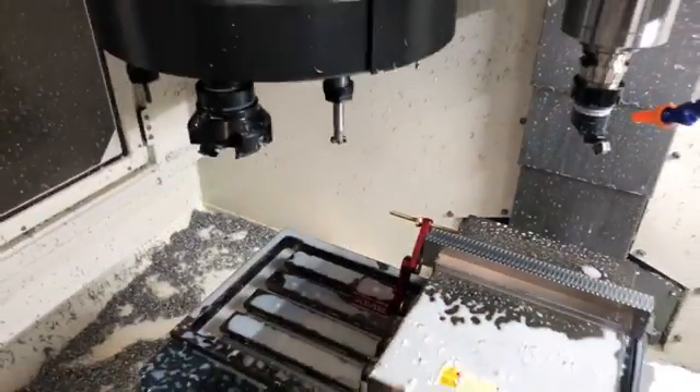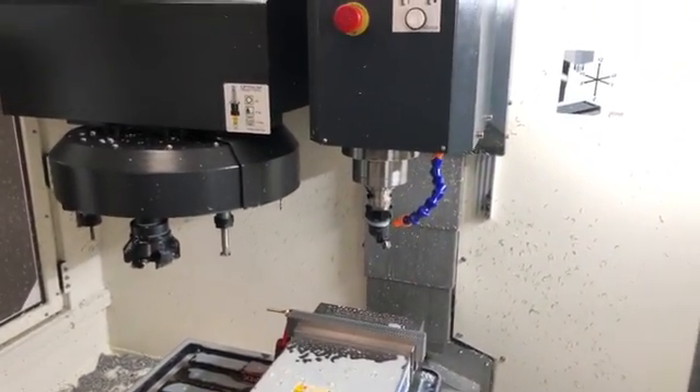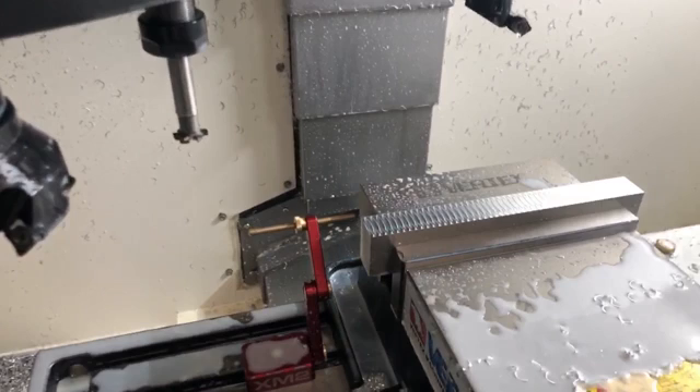I don't know if you guys have ever considered doing that on your projects, but I reckon it's a really nice special way to give it a different, unique surface finish. Cool, catch you guys later.